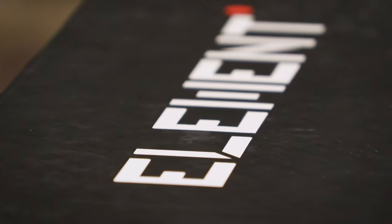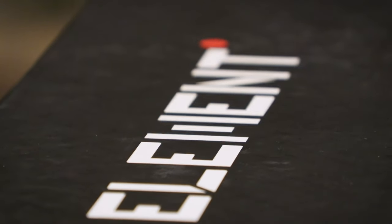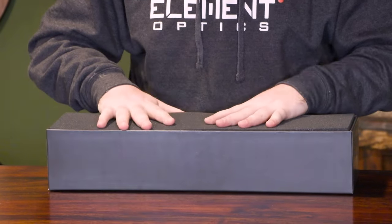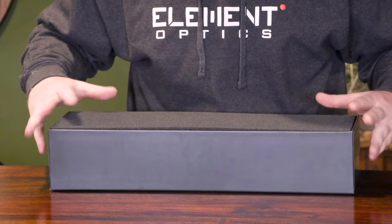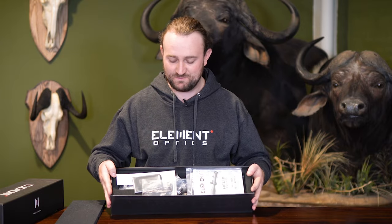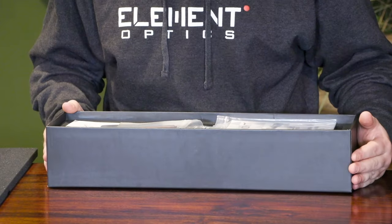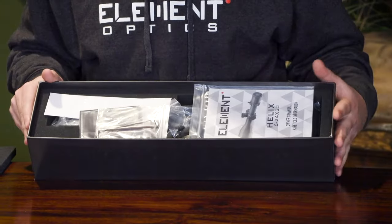You can open up your box — it's a pretty tight fit — and you'll see that inside we've got a nice foam cutaway where everything is pretty tightly spaced inside. We're going to take the top off and beneath that you're going to have a whole bunch of goodies exposed below. Let's run through some of the smaller things first that come with the scope.